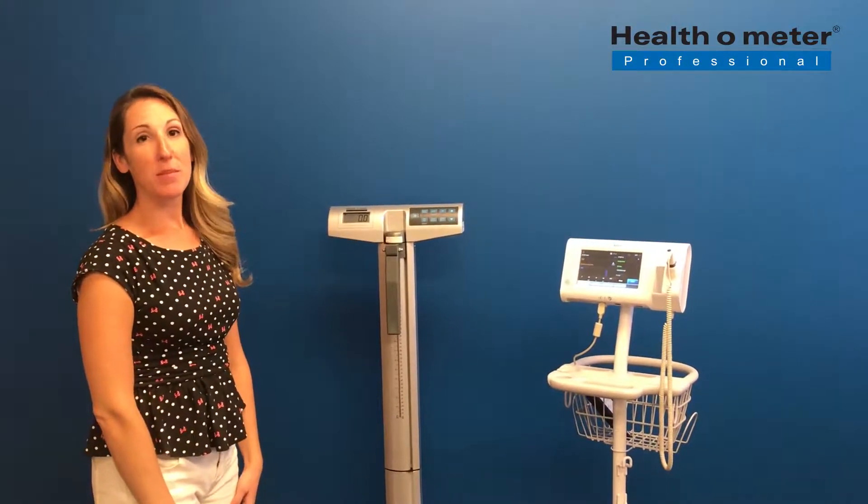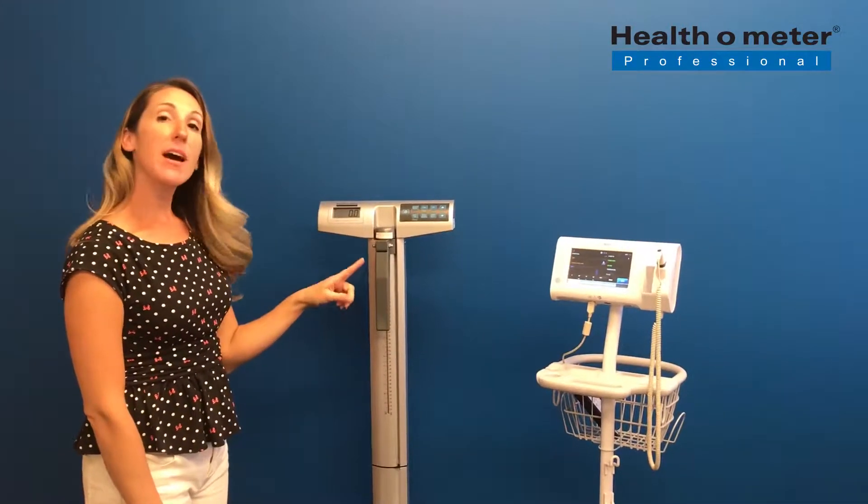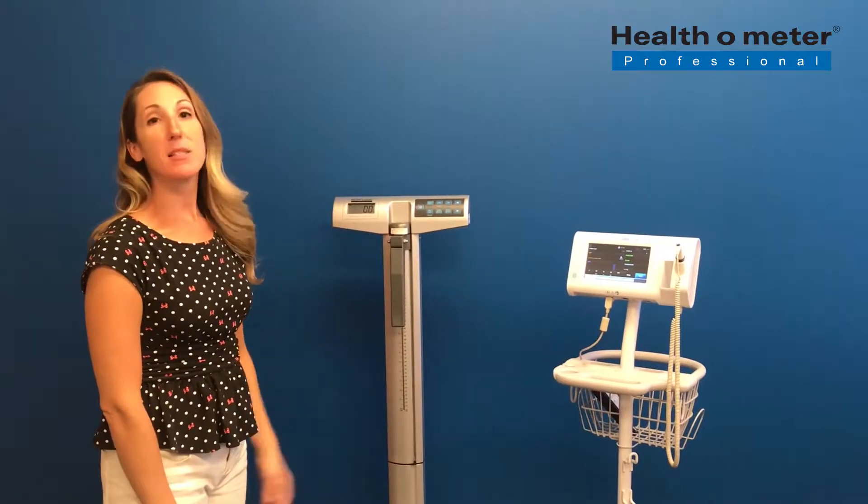Today I'm going to give you a brief demonstration of the Healthermeter Professional 500KLBT transmitting weight, height, and BMI onto the Welch-Allen Connect Spot Monitor.